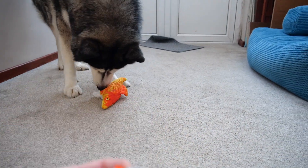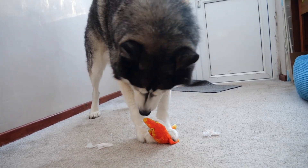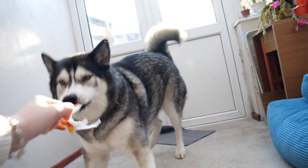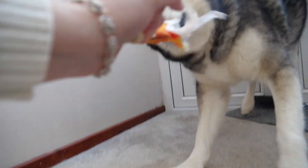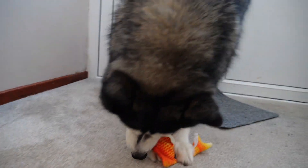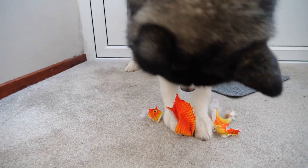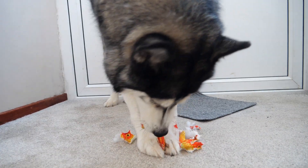Took the zip off. You're just gonna de-stuff it, are you? Take its lining out. Get in! There goes head. Another bit. And another bit. Oh, there's the eyeball. Poor fish, didn't last very long.